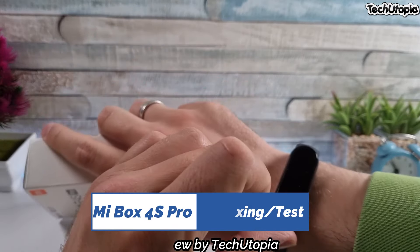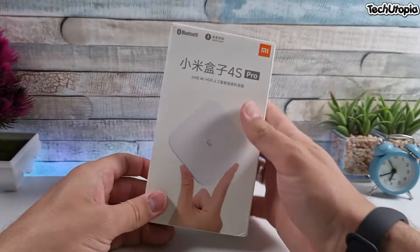Welcome back. It's 7:53. This is the Mi Box 4S Pro from Xiaomi. Peace be upon you, my name is Muhammad with another unboxing review and hands-on test. This one is selling under $100.